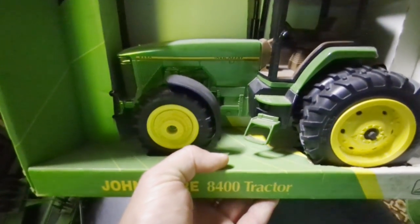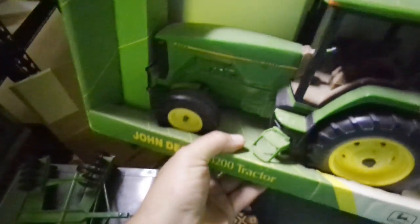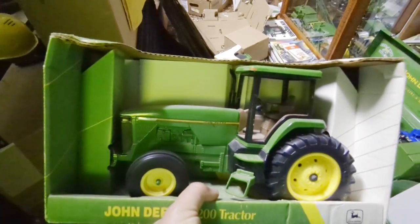There's a four-wheel drive with duals and fenders. And then one that I really like that I may not get rid of is the 8200 because it's the two-wheel drive with the goofy front wheels - I always liked that tractor. So that one may not get sold.